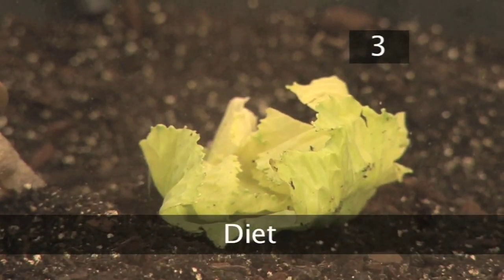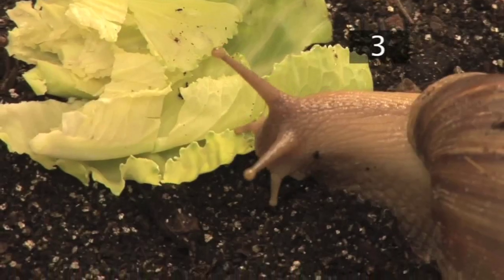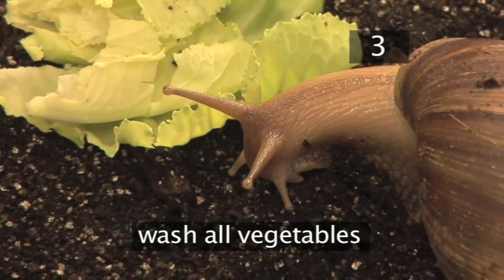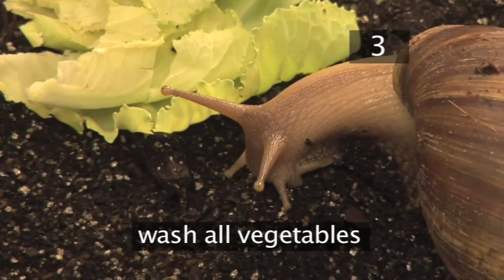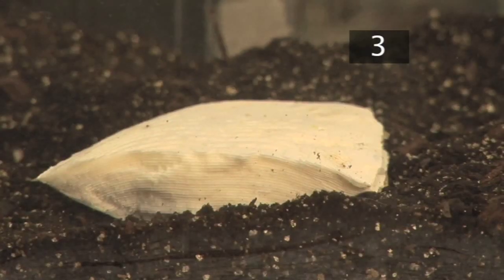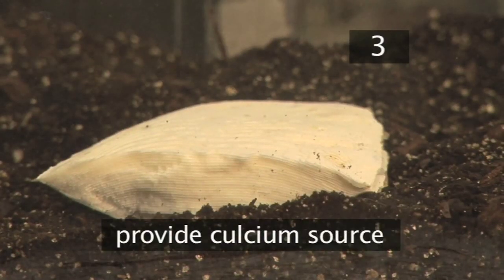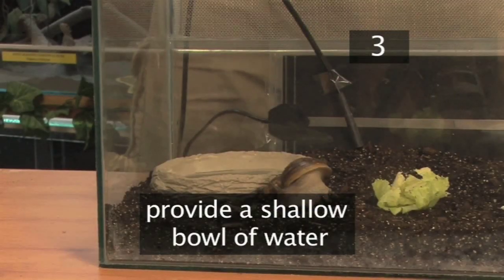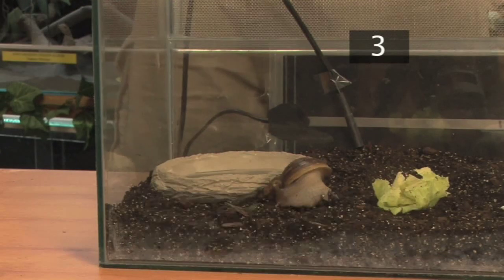Step 3: Diet. Feed your giant snail leafy greens every day, such as lettuce, cabbage, and spinach. All vegetables should be washed to remove any traces of chemicals. Remove any food that hasn't been eaten within a day. Snails also need calcium, so provide a cuttlefish bone, natural chalk, or crushed eggshells. They will need a shallow bowl of fresh water — don't fill it more than a few millimetres deep as your snail may drown.